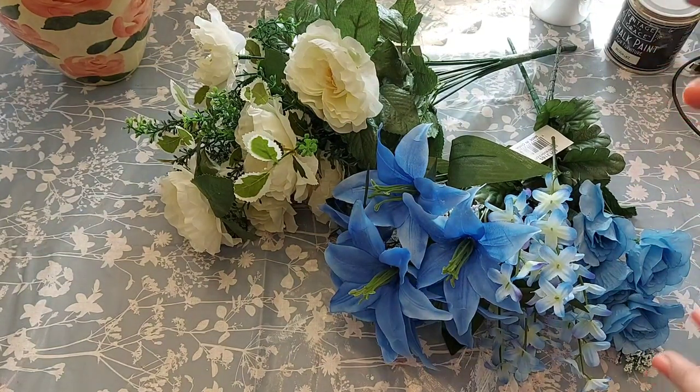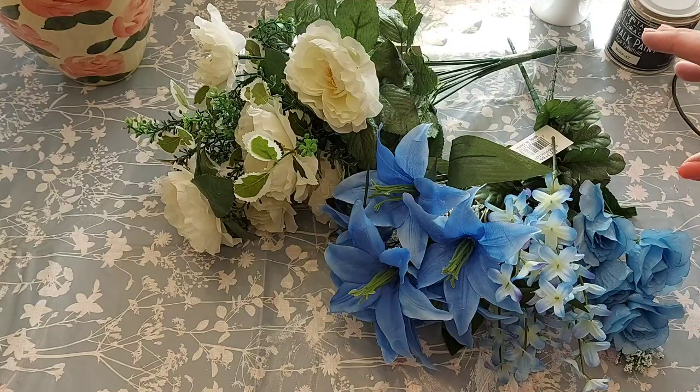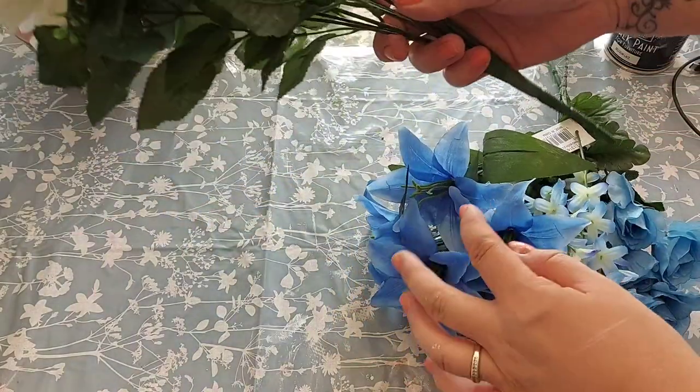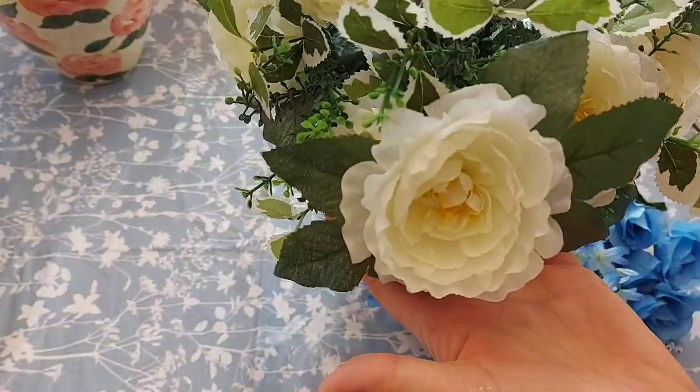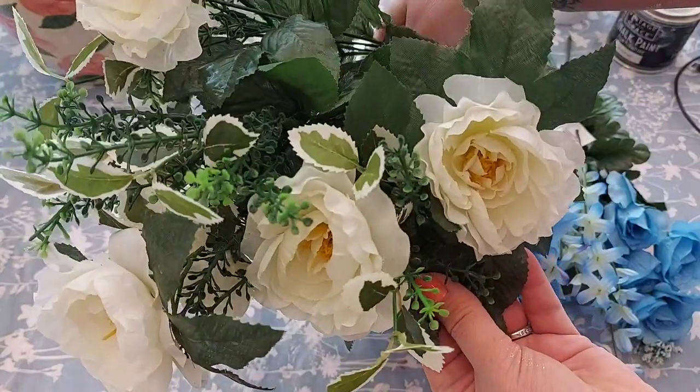This arrangement is going to be white, cream and blue colours, and these are the flowers I'm going to be using. We've got this bunch here which was £5.50 — it's got some really nice white flowers on it and lots of greenery as well.